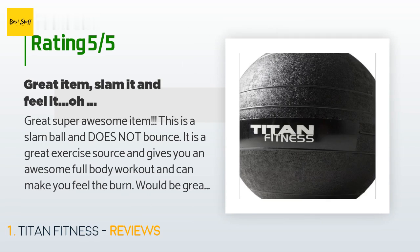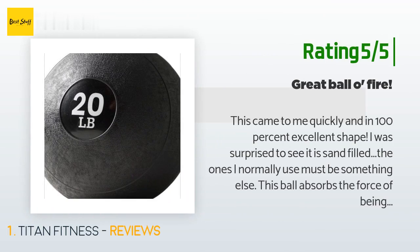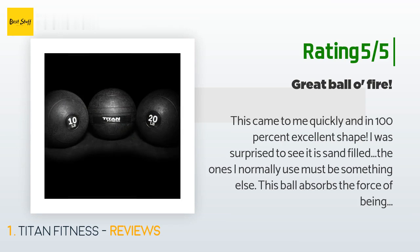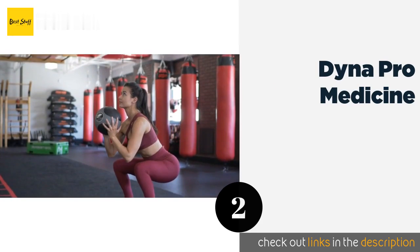Another happy customer said: 'This came to me quickly and in 100% excellent shape. I was surprised to see it was sand-filled — the ones I normally use must be something else. This ball absorbs the force of being thrown to the floor very well. I am very satisfied with the quality of this ball so far.' The second product is the Dyna Pro Medicine Ball.